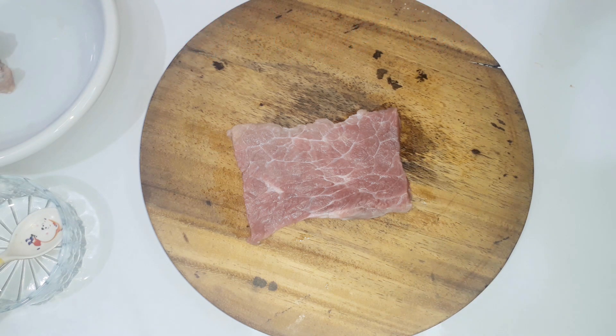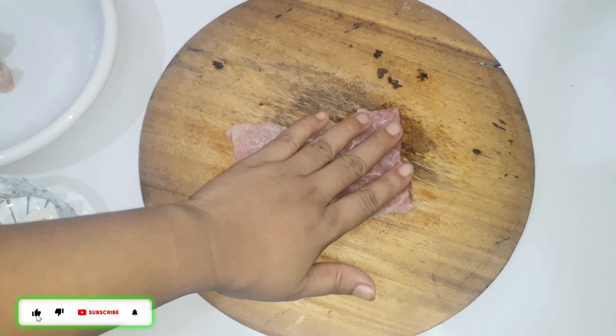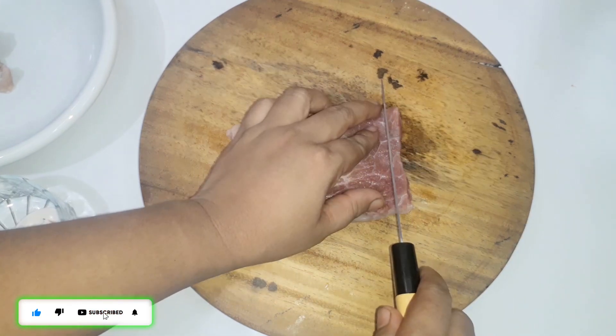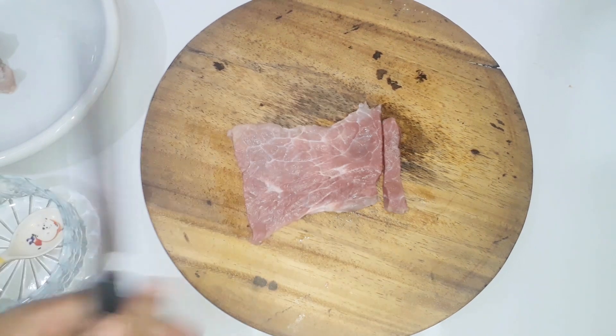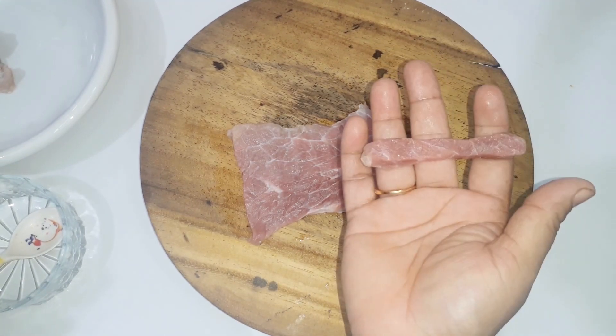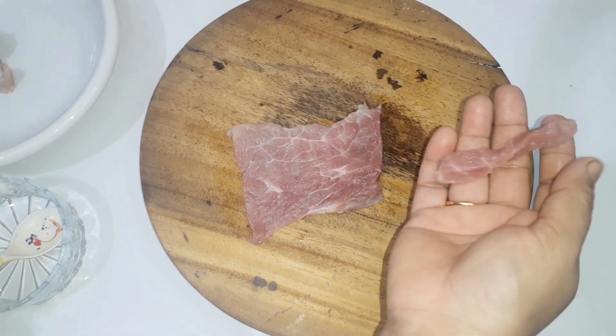I will cut the beef with the julienne. Now I will put the beef with the seasoning in the oven.